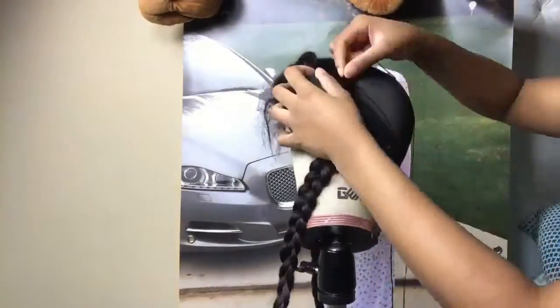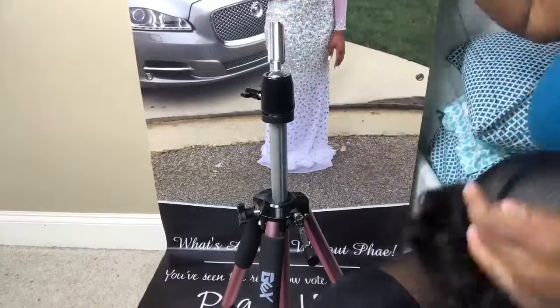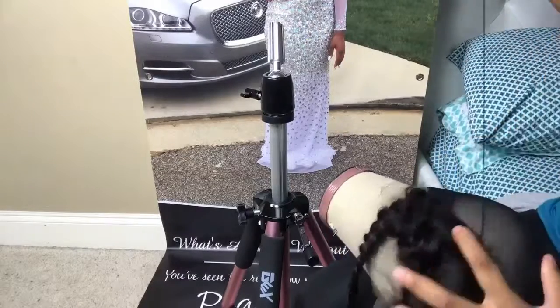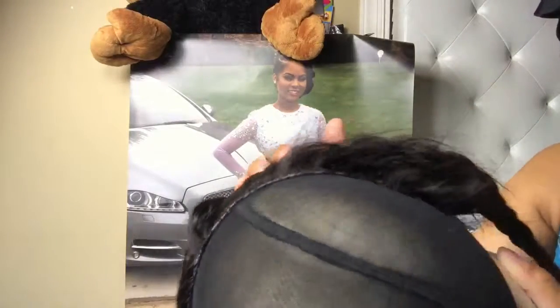It actually comes in handy when I'm not recording — I can do it really well on the tripod. So make sure you invest in a tripod and an actual dome head, because the best wig comes out when you get your correct size. As you'll see later, I did get the wrong size first, so be sure to measure correctly.